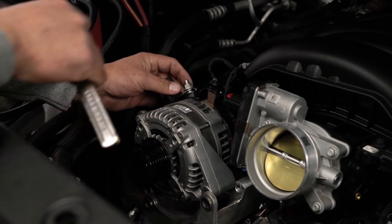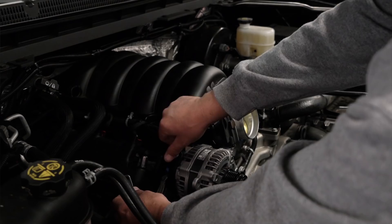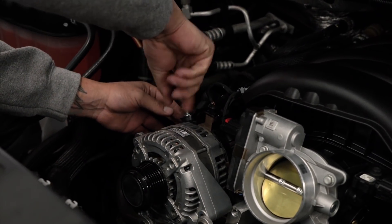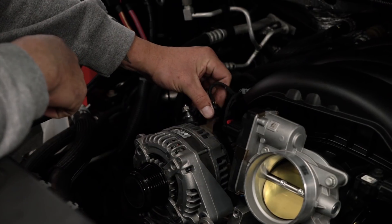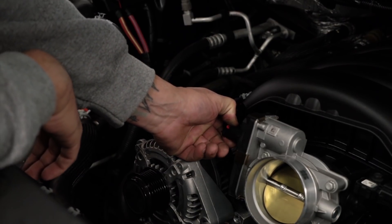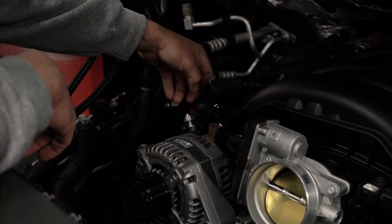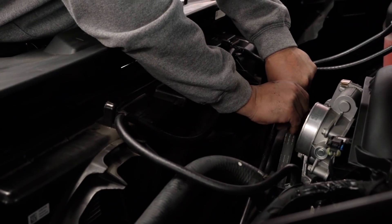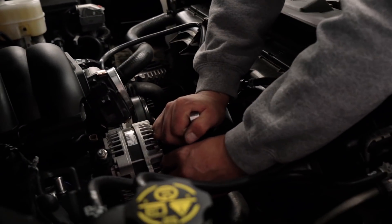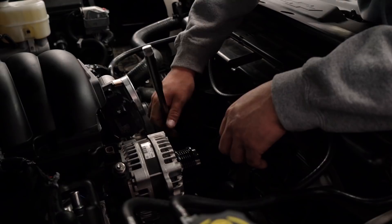Now what we want to do next is disconnect the ground to the alternator. Remove it, push it back, put the bolt back on it so you don't lose it. Remove the plug going into it. Let's go ahead and remove the plug to the throttle body. You want to put a breaker bar on the inside on the pulley to get it loose. Unloosen the belt.